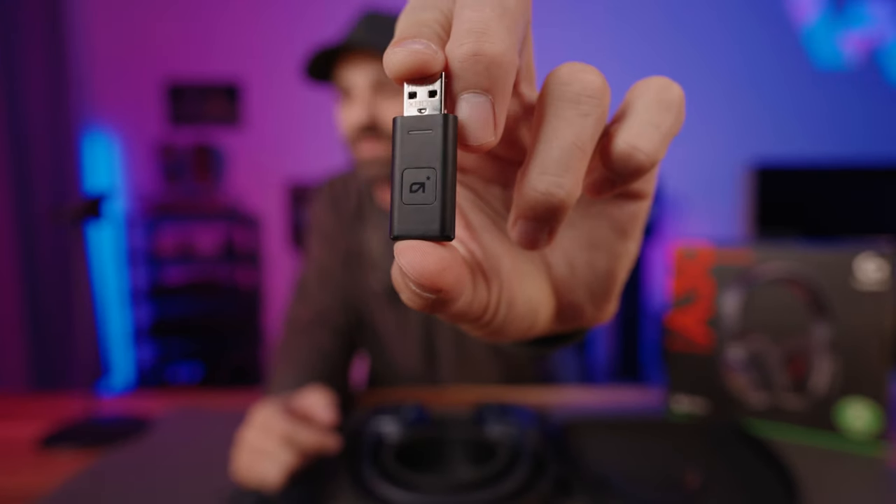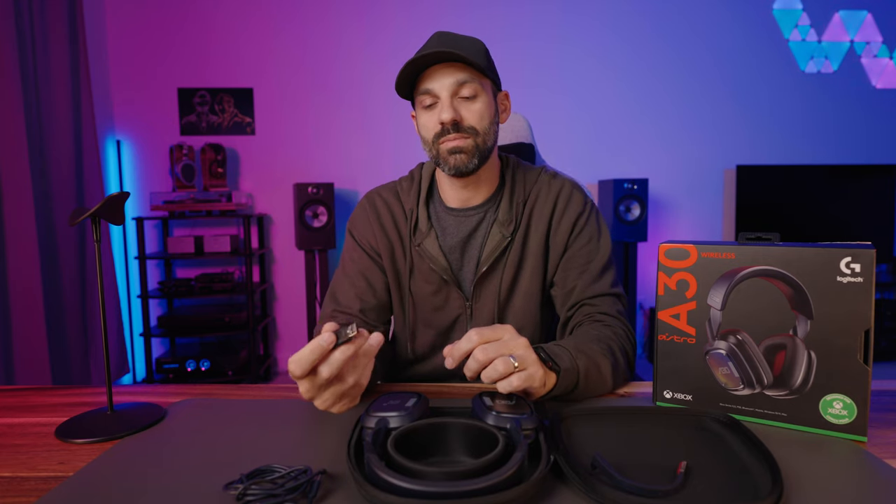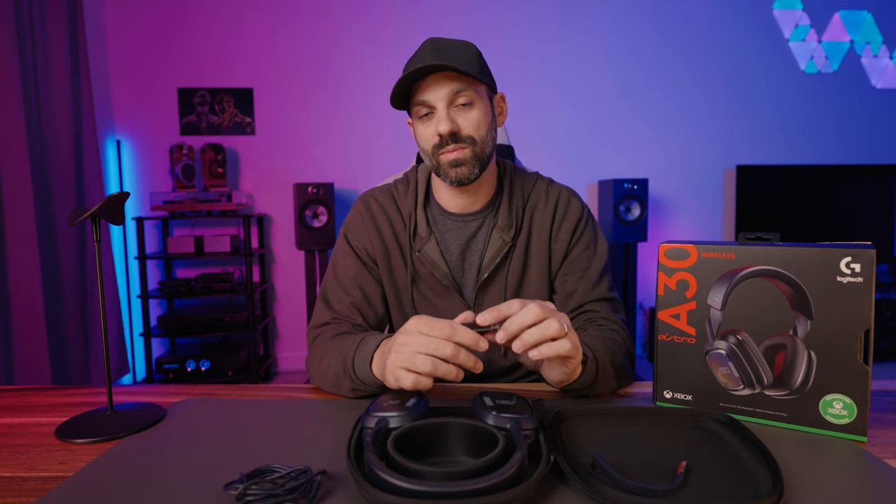This is a pretty sweet transmitter — you can see it has that little button on it. This is the Xbox version. When you plug that in, if the LED is white, you are in PC mode, so you'll get your dual game and voice chat options, which I'll dive into more. But if you tap the button, it switches to green. Green puts it in Xbox mode, and that's what you'll need to wirelessly connect on that console.